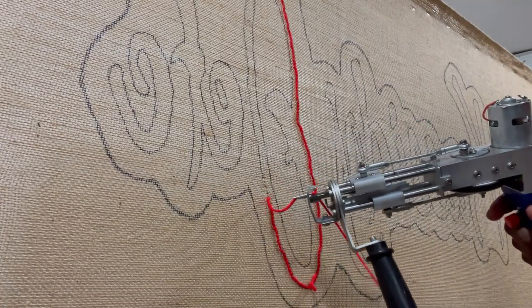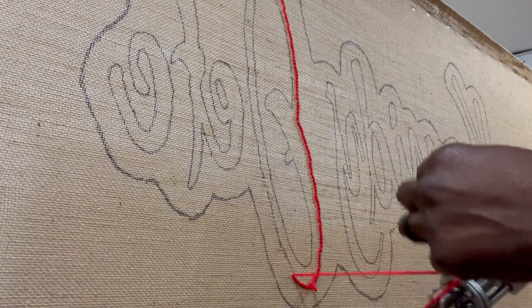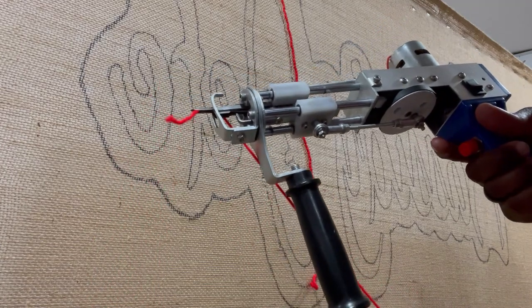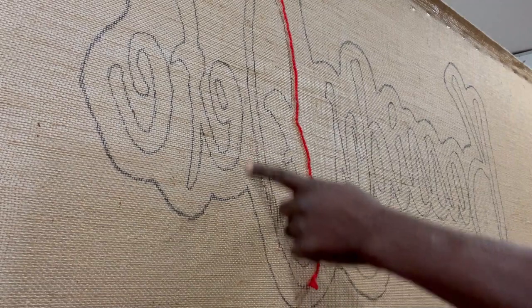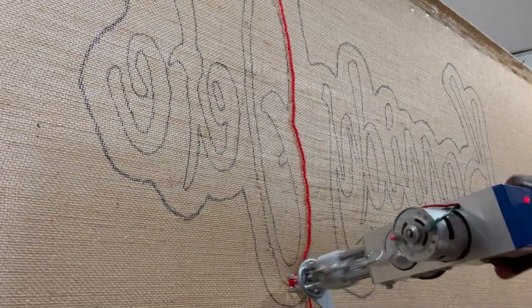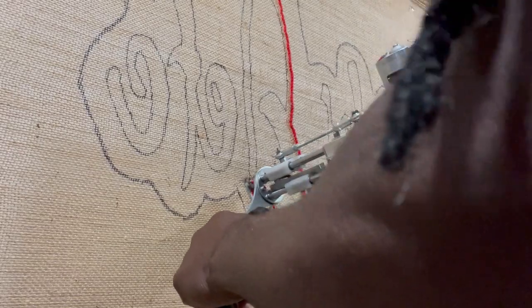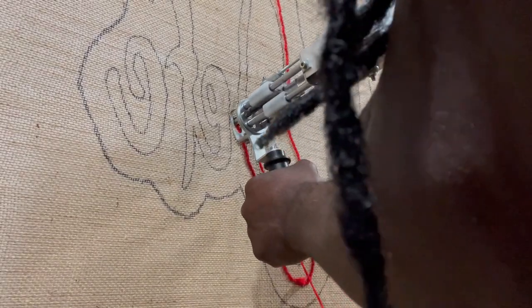Like I said, if you mess up, you can pull that whole thing out — that's the benefit of loop pile. I'll just pull that and start over. It didn't create big holes like cut pile would. Let me show you that real quick. I just want to demonstrate the error recovery so you can understand what I'm doing.